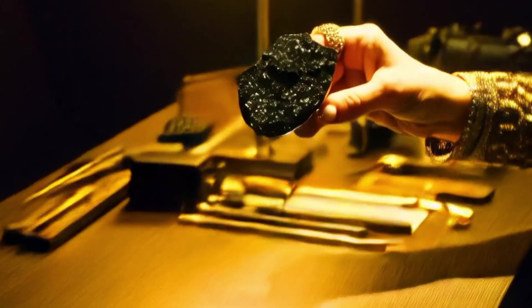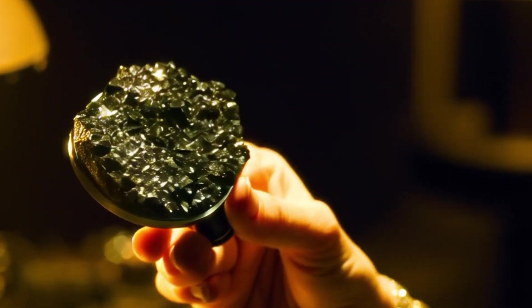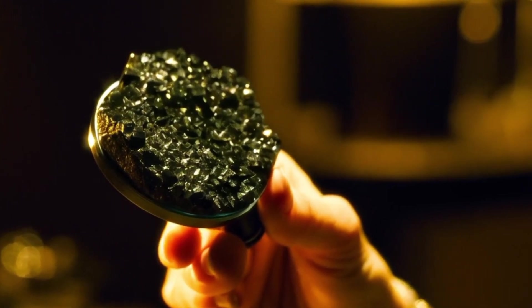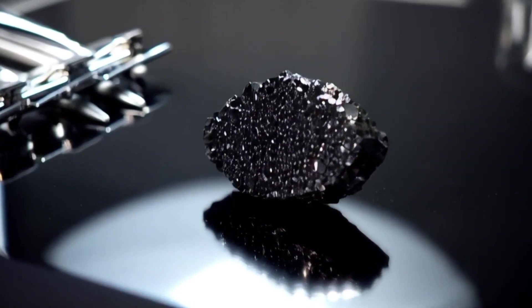2. The Scratch Test. Use a piece of glass or a mirror. Gently scratch the surface with the stone. A real black diamond can easily scratch glass or mirror because it ranks 10 on the Mohs hardness scale. If your stone cannot scratch the surface or gets scratched itself, it's not a real diamond. Be careful — perform this test only once to avoid damaging your tools.